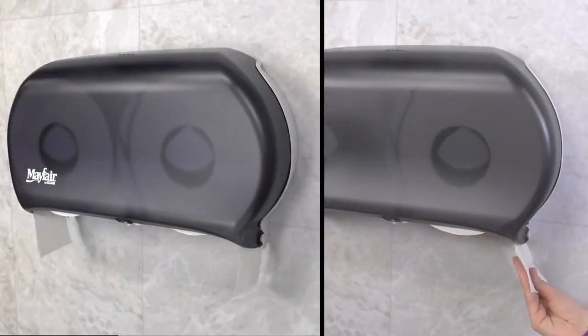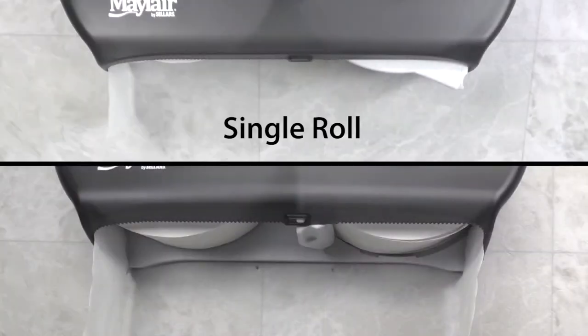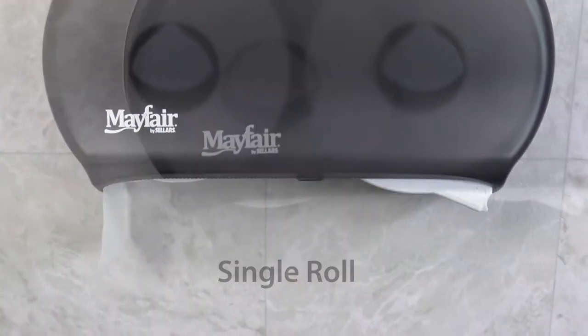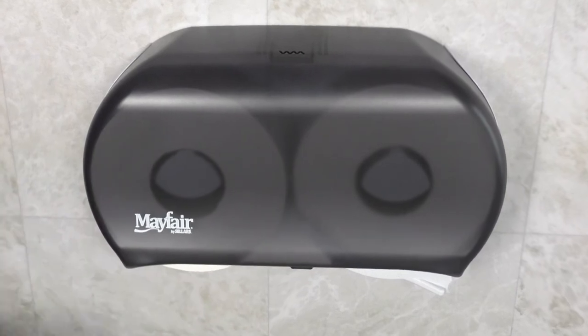The dispenser provides continuous availability of tissue and offers two dispensing options – single roll or double roll access. The single roll option prevents access to the spare roll until the primary roll is completely empty.